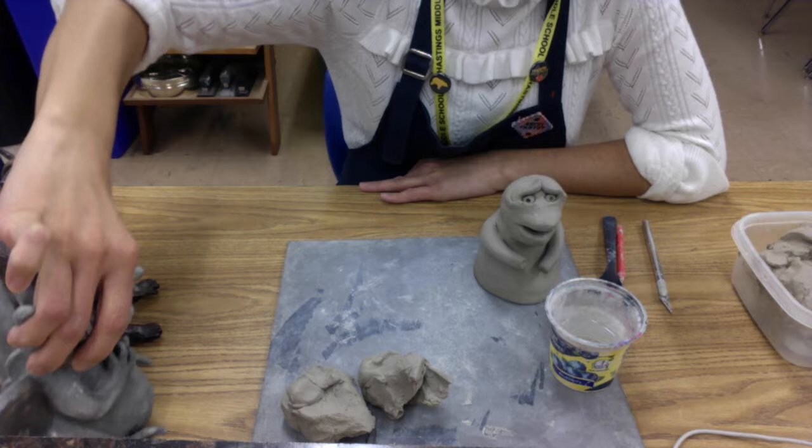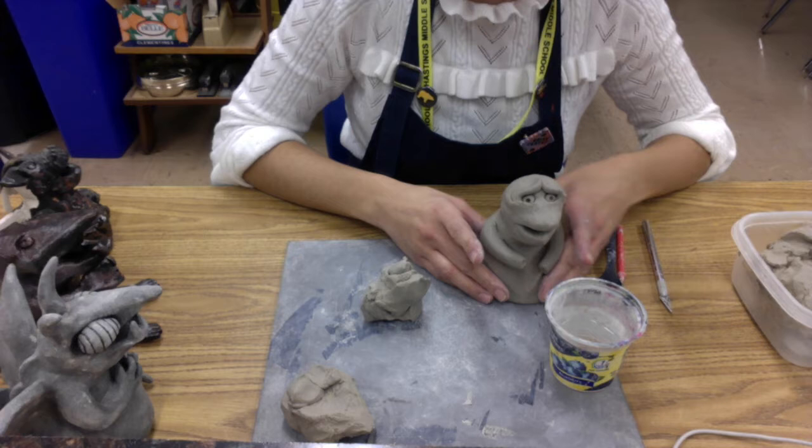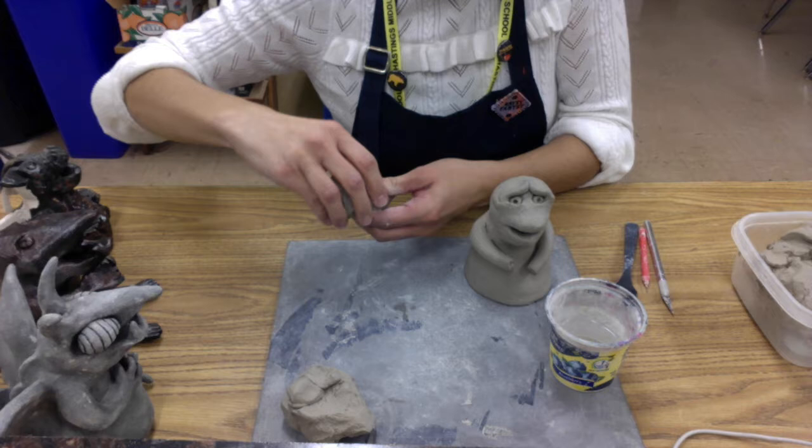I'm going to show you how to do the sitting hind-leg style first, and then we'll go on to the second type. Now I have to warn you this looks a little goofy when you first put it on, but once you get the whole thing together and your gargoyle is completely designed, it definitely looks much better.